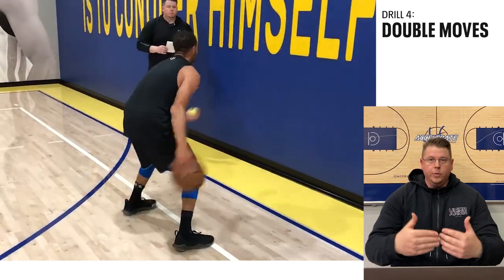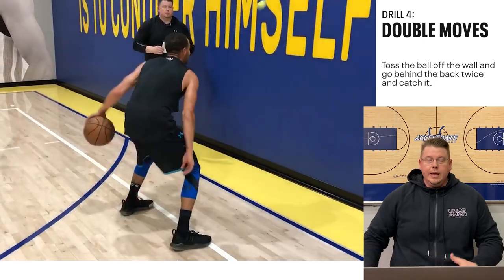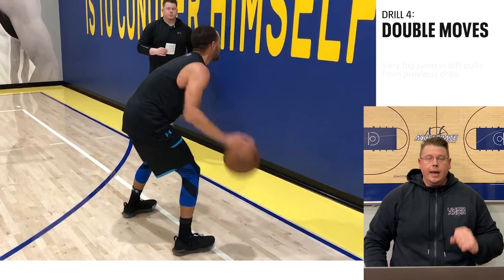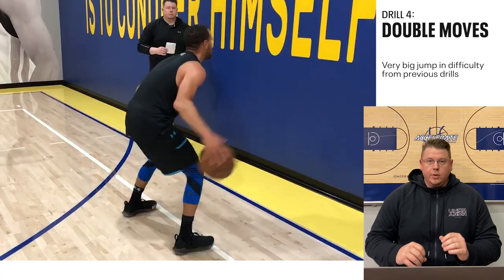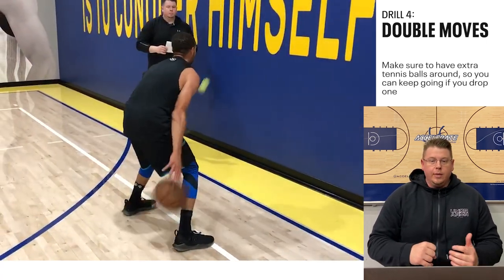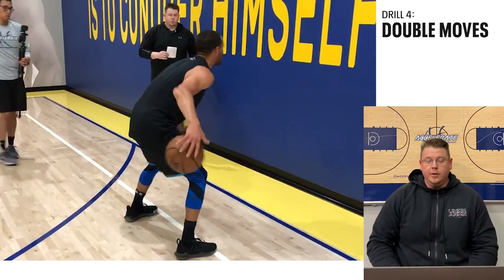Then we progress further to what we call double moves. He's going to toss the ball off the wall, go behind his back twice, and catch it — a double behind the back. This is a big step up from the individual moves we just watched, so it's going to take some time and a lot of reps to work up to. Make sure you have a few tennis balls around, because as these get away from you, you don't want to be chasing tennis balls in the middle of your workout.